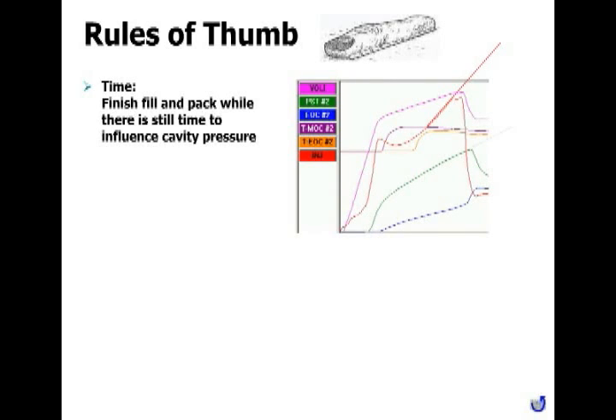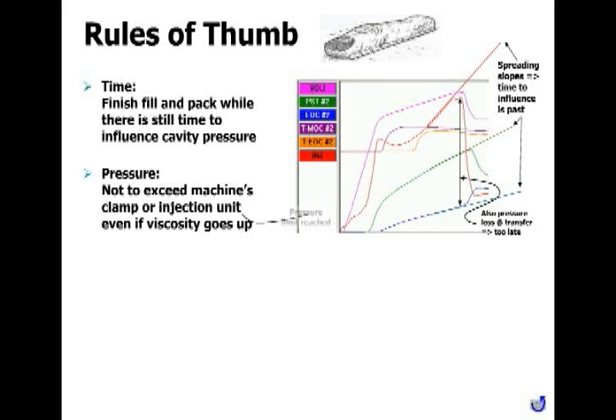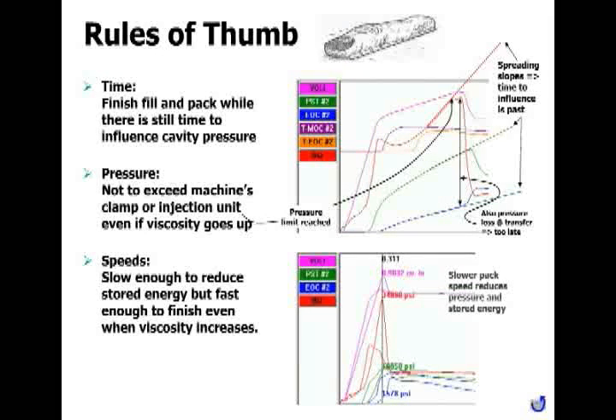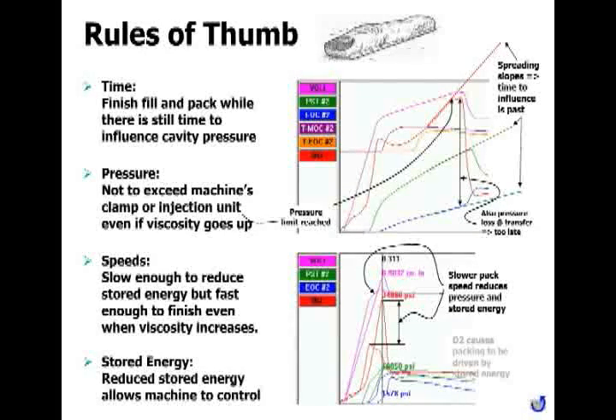You can see when you're running out of time by watching when the slope of your cavity pressure curve and your injection pressure curve deviate from each other. If they're moving along together in parallel, the wall isn't freezing yet. If they're starting to diverge, the wall of the part is freezing and all you're doing is cramming more material into the runner and gate area while nothing happens at the end of the cavity. Don't exceed the machine's clamp and injection pressure. A slow speed reduces pressure and stored energy in the cavity, but in a thin wall part, you run out of time.